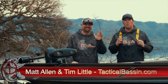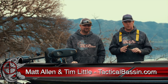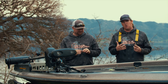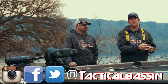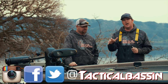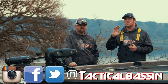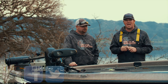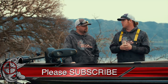Hey guys, Matt Allen, Tim Little. Welcome back to Tactical Bassin. Springtime is fast approaching. What we want to talk to you guys about today is a variety of reaction baits to focus your time on in the spring. We've already talked in depth about A-Rigs and how that is a transitional bait. It's going to open the door for you to throw a lot of other things. Today we're going to run you through some of our favorite reaction baits for the springtime.